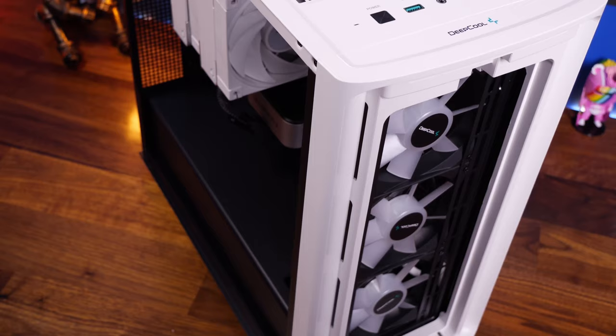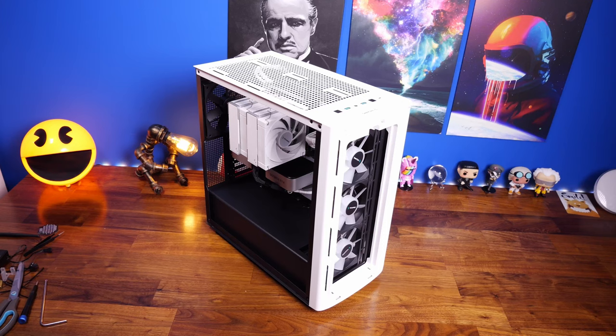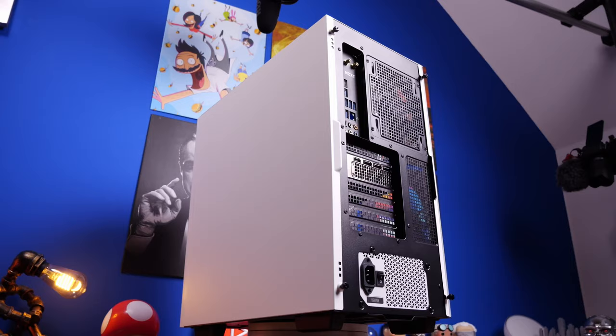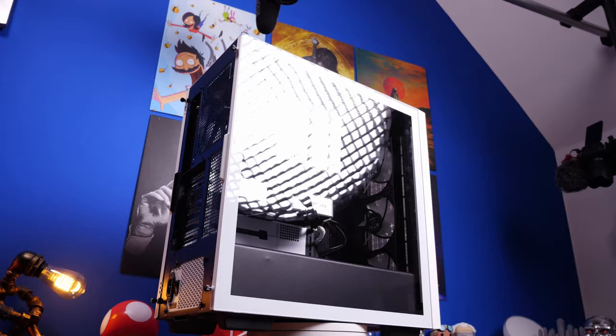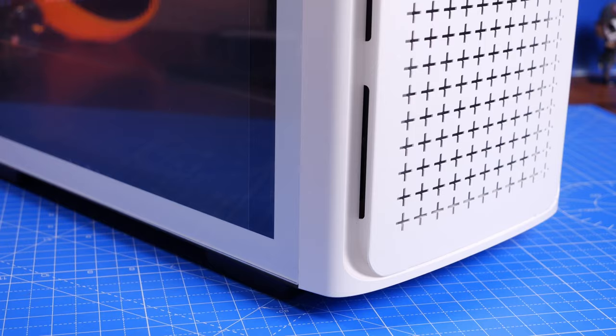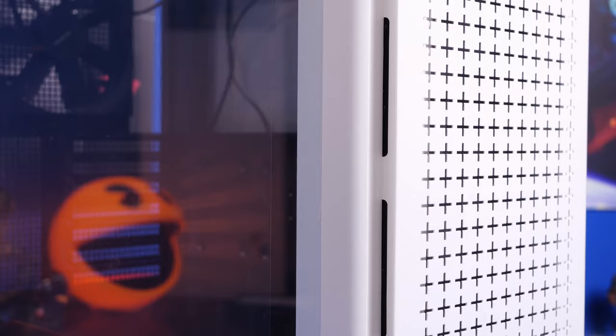One interesting thing is that it comes with three RGB fans pre-installed but one non-RGB fan at the rear, which I thought was kind of strange. However, it is remarkably quiet as I'll show later on. There's also a Deepcool tower cooler installed — I've done a separate video on that. I'm using an NZXT N7 Z590 motherboard with an Intel CPU setup, a couple of NVMe SSDs, and a 3060 Ti. From various angles the Deepcool case looks quite nice.